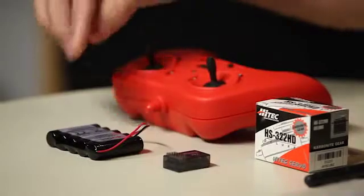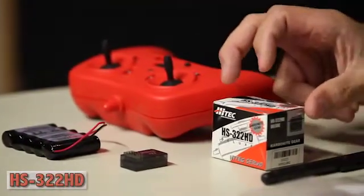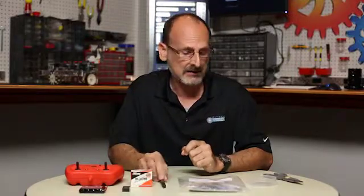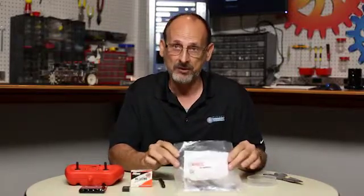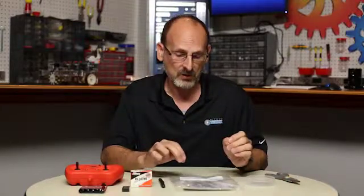From your starter set, gather the gamepad wireless controller and the wireless receiver that goes with it. You'll also want your battery, the standard servo marked HS322HD on the outside, your Phillips head screwdriver, the gripper kit itself, and optionally a small container to hold the screws and something to open the bags — that will help the process go smoothly.